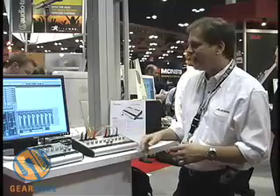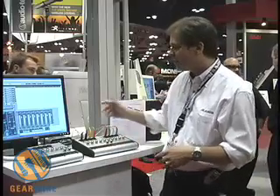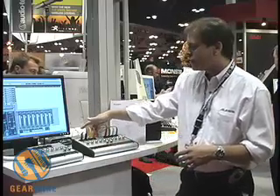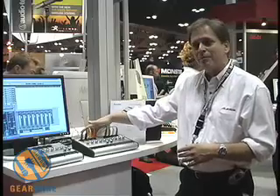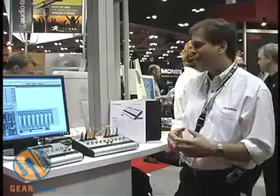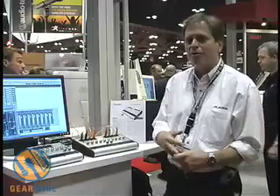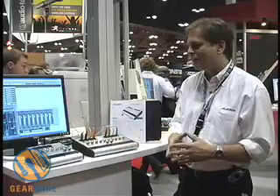Both of these come with Cubase LE. What's also great is they're designed to be expanded — there's built-in ADAT light pipe on these. The IO-26 has two ADAT light pipe inputs, allowing you to expand your inputs by adding a standard device with more line or mic inputs, getting up to 26 channels, while the IO-14 gets you up to 14 channels.